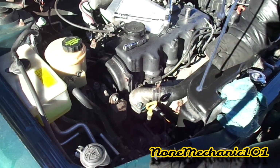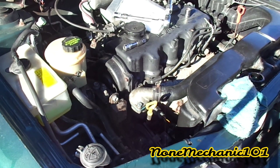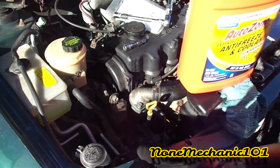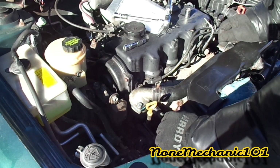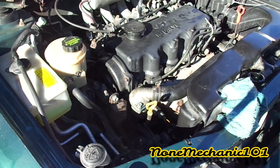Now fill the coolant back up. I've got a nice 50/50 coolant mix and I'm going to fill it up. What you want to do is run the car with the heater on full blast and let it run for a while to get the air bubbles out.